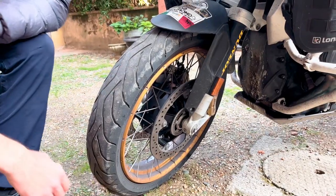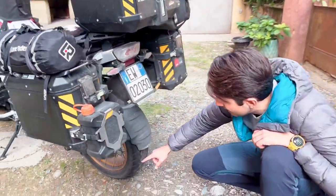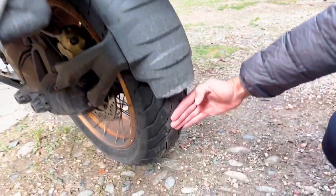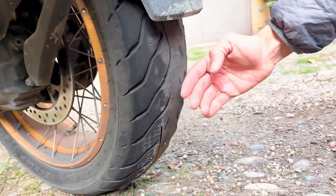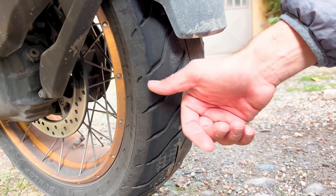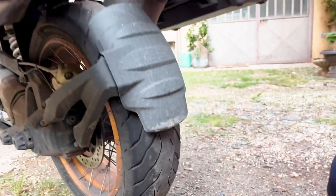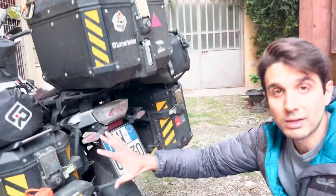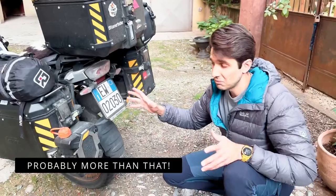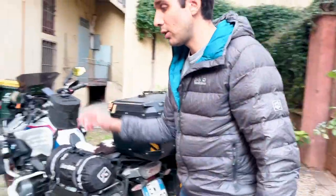Now as you can see, they are fully flat in front, and on the back they are completely done. You can really feel the bump between the central part and the rest of the tire. That's normal — we were two people, super packed, with all the setup, so probably around 450 kilos.